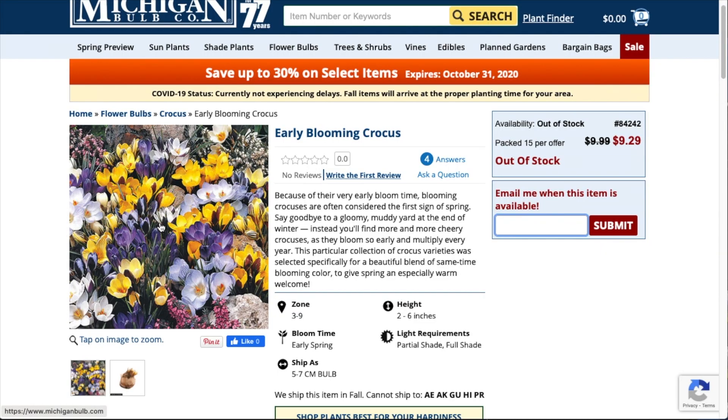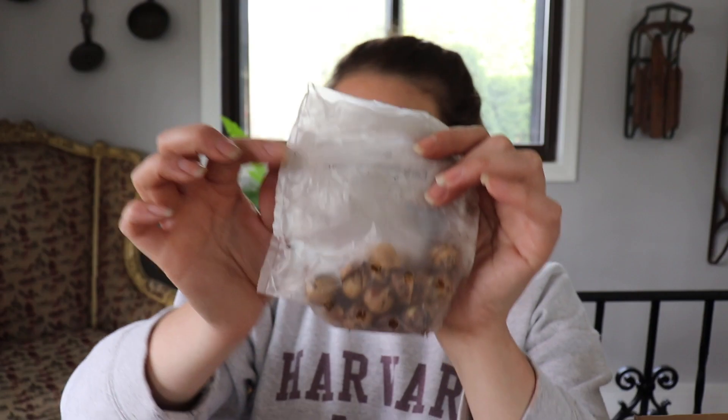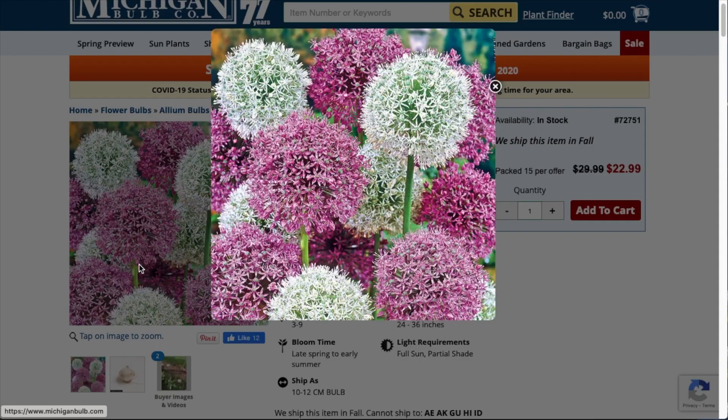And these little guys are Early Blooming Crocus — the Crocus Chrysanthus. They grow four to five inches in height. Plant them three inches deep. Spacing is two to three inches and they like full sun to shade. So this would be the last little tiny guy in the height slope. And these are some more alliums. Michigan Bulbs, I think, had the best pricing on the alliums — I got a bag of 15 of these because they can be like $35 for just five. These are purple and white. They bloom late spring and early summer. Sun to part shade. Height is 24 to 36 inches. Plant spacing is four inches and planting depth is six inches.